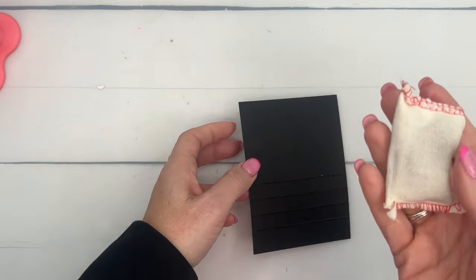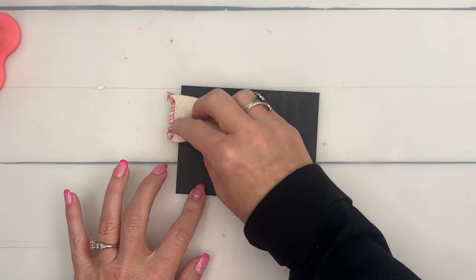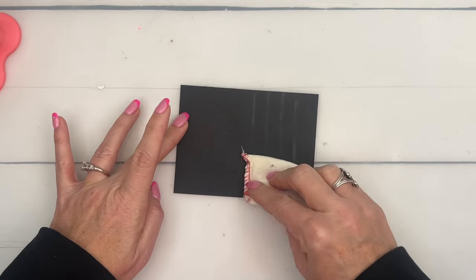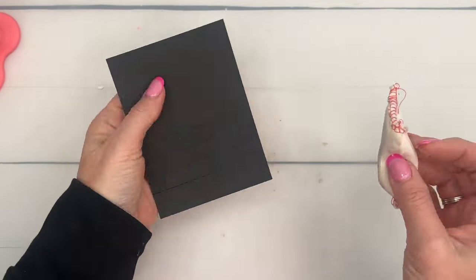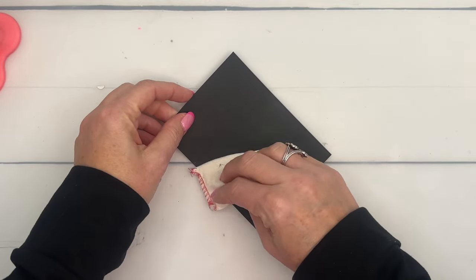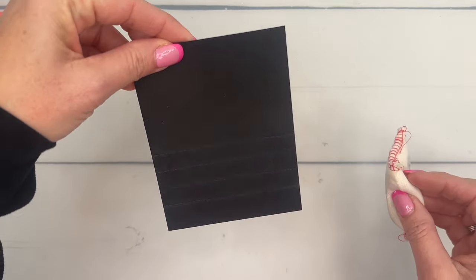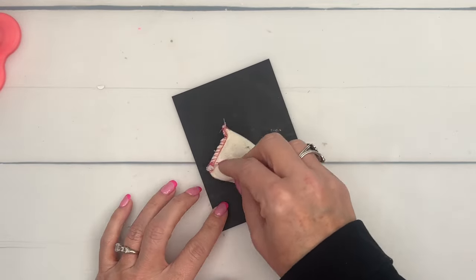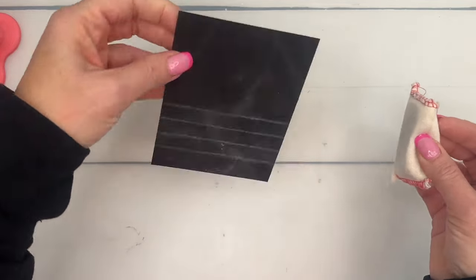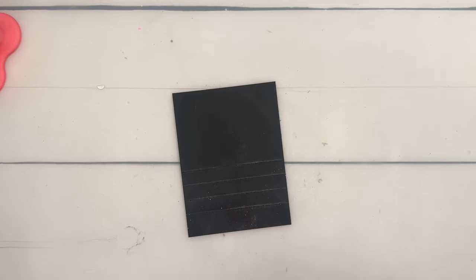Now, because I wanted those to pop, I took my Embossing Buddy and kind of added some chalk to the paper. The Embossing Buddy has chalk inside that keeps embossing powder from sticking where you don't want it, but here I'm also using it to add chalk for a grungy look. I played around with both sides — one side is a little neater, but I want my paper to look kind of grungy, so I'm just going to add in some chalk there.